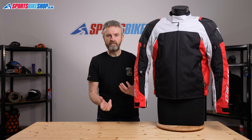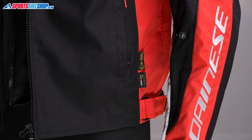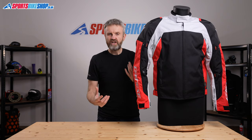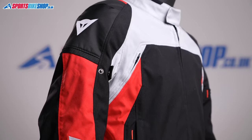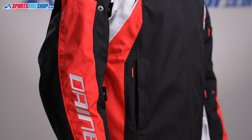I'll go into that membrane in a bit more detail in a moment, but first let's cover the main shell. That outer is made from DuPont Cordura — that's the proper branded Cordura material. Often people misuse the Cordura name, but this is the proper DuPont stuff. That main shell of Cordura is backed up by Dainese's D-Stone fabric in the impact zones like the shoulders, which is quite heavy duty nylon material that offers even more abrasion resistance than the Cordura in those really vulnerable zones.